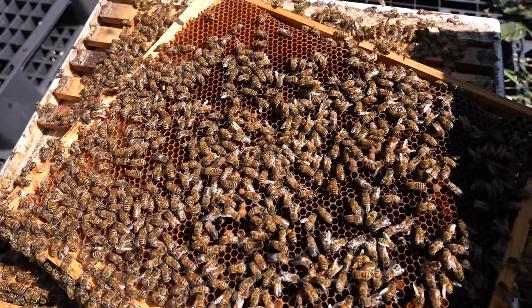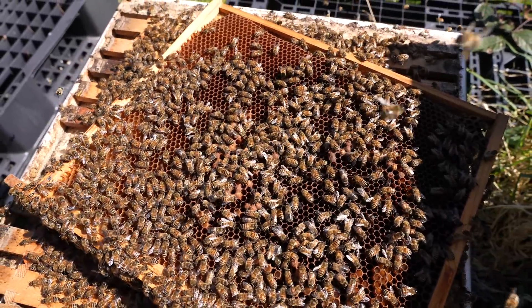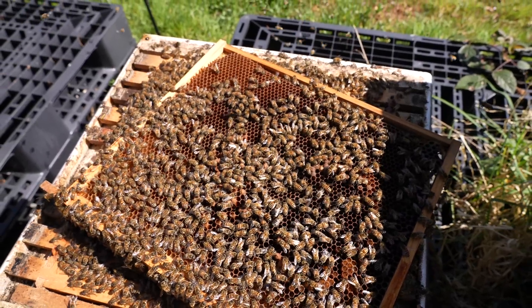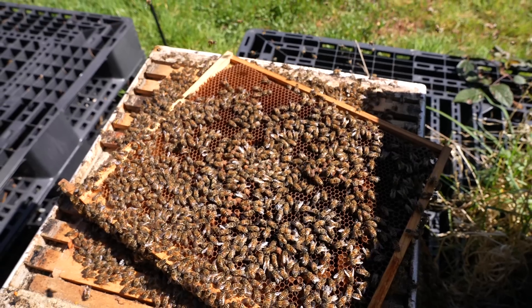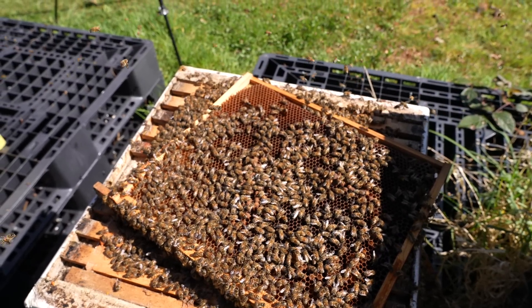A really easy one to diagnose — you can see spotty drone brood all over that frame. The queen is struggling and every single frame in the hive is exactly the same as that. I'll shake the bees off now and give you a close look at this drone-laying frame.